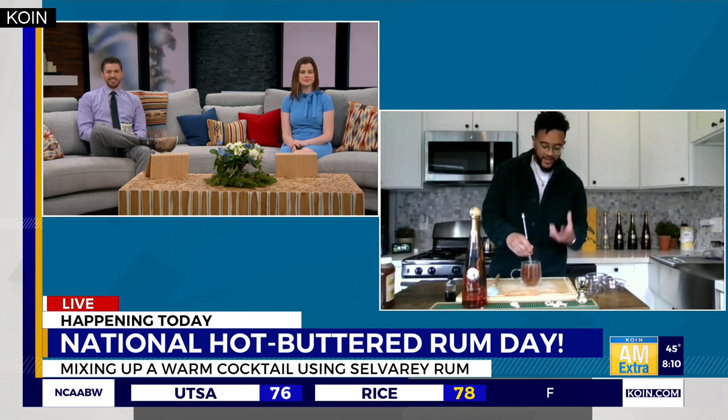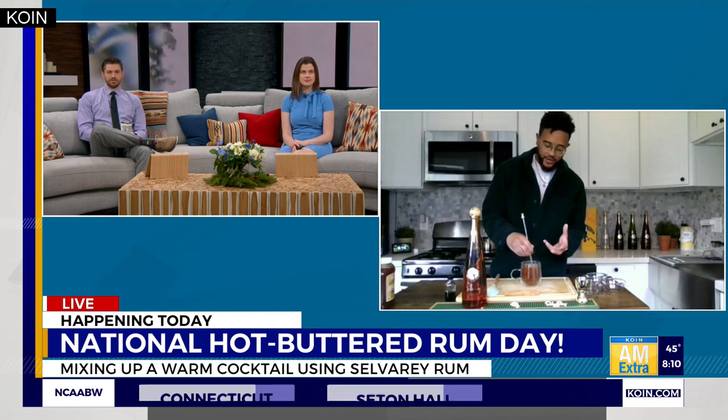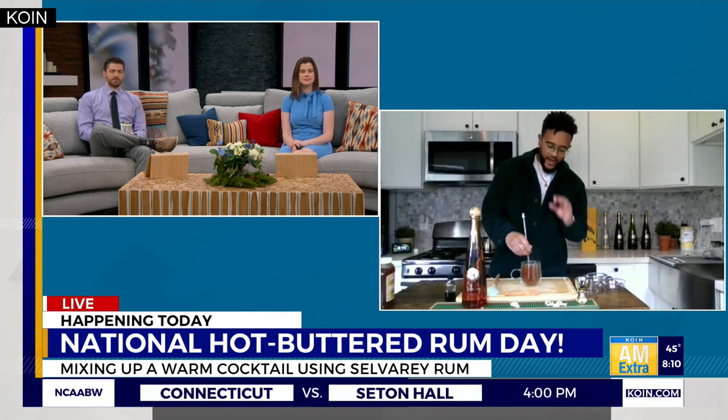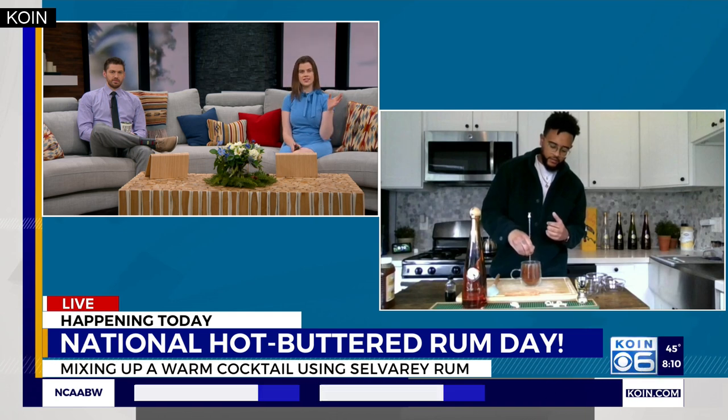Right now we're doing the hardest part, and that's just stirring. You really want to make sure the consistency is all the way through. What you're looking for is for the butter to fully melt, and you'll get a nice frothy head on top — that'll show you that you're pretty much done.